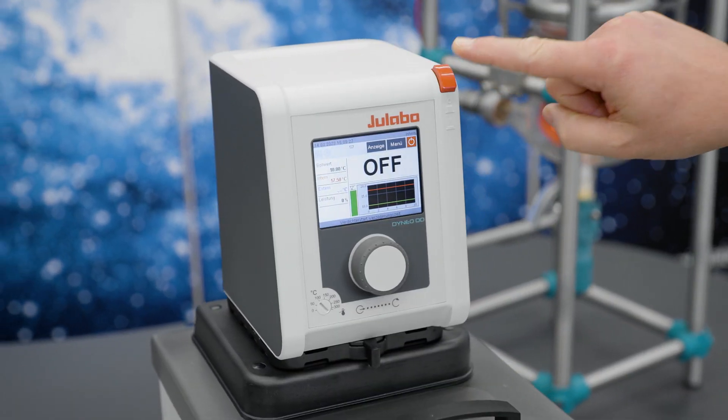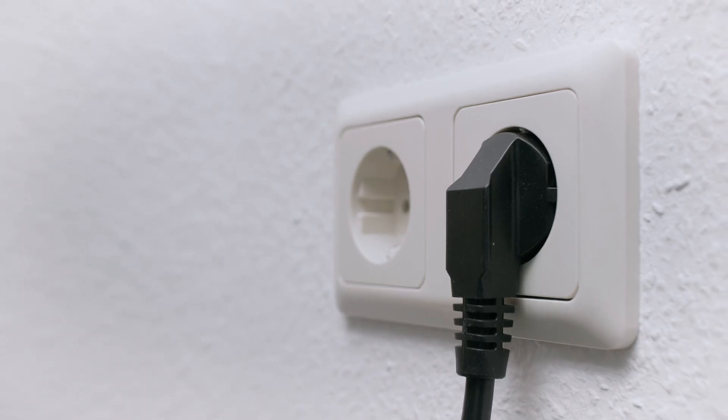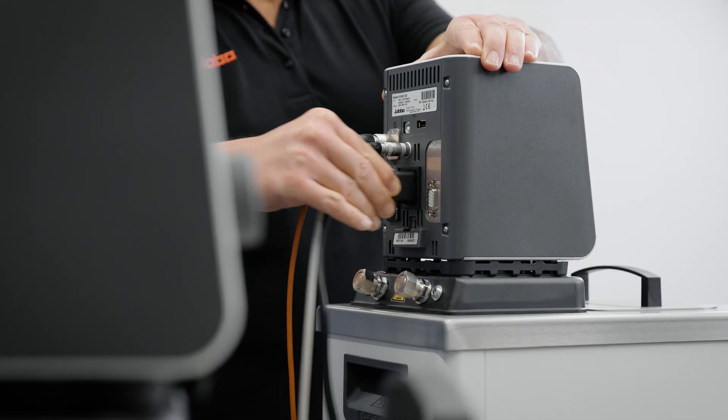Let's have a look at the Dyneu. First of all, you have to switch off the Dyneu and disconnect it from the mains voltage. You don't need to drain the bath if it's filled already.